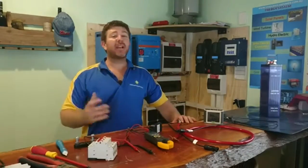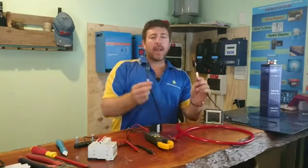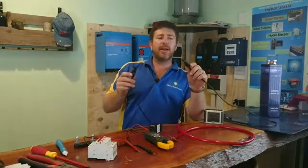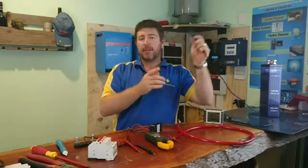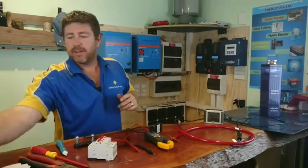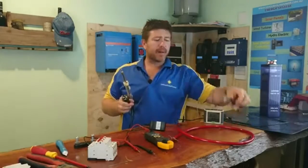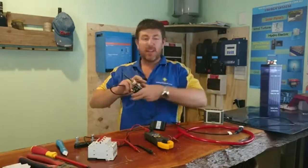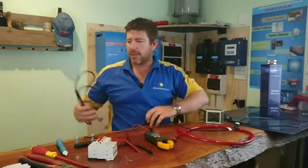Here we have some tools that you're going to require when playing with solar. MC4 connectors — you'll hear it a lot. If you buy solar panels, they all come with MC4 connectors so you can clip them together, making it nice and easy. Or get yourself a decent soldering iron. If you want to save some money, it's quite simple to cut off the connectors and solder all your wires together. It's really up to you — you can spend the money and buy all the MC4 connectors or do it that way.